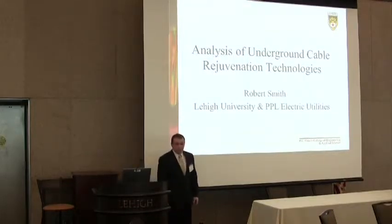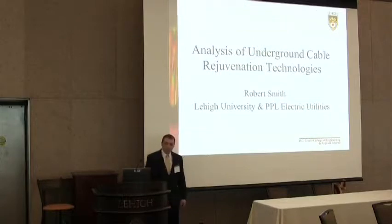Good afternoon everybody. My name is Robert Smith and my industry project is on underground cable rejuvenation technologies, done in collaboration with PPL Electric Utilities.